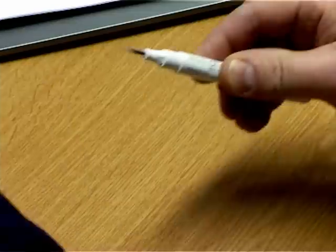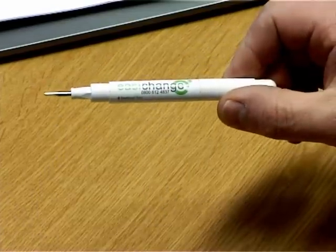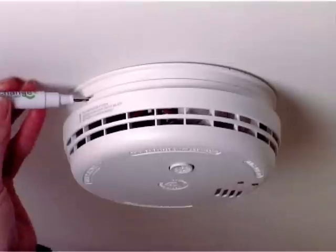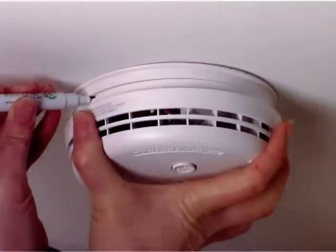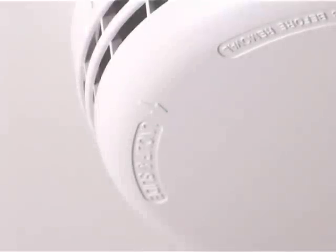The new easy change tool has been designed for the EI Electronics and Eiko product range to make the disassembly easier. Insert the tool into the slot and pull the handle downward slightly until you feel a slight movement indicating that the alarm has been released from the base.